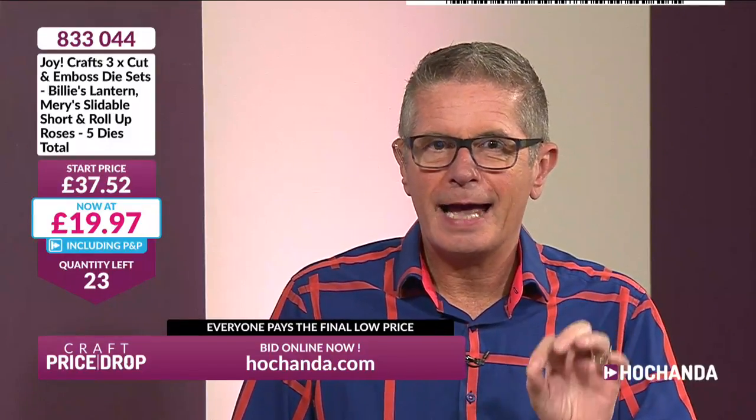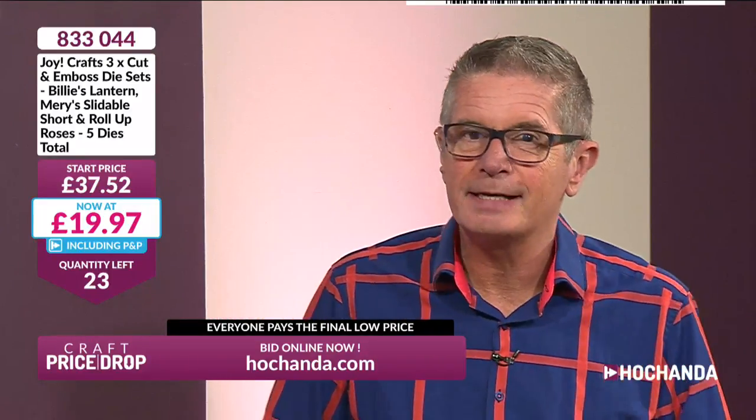I don't know how much lower it's going to go — I never know these things. £22.06 it was, and now we're less than £20 for all three Joy dies. There is a bit of delayed dispatch — 10 days. These come from the Netherlands, so it'll be dispatched on the 9th of October. Extended delivery, we call it — it's not long to wait. We can't find a battery operated tea light but I'm pretty sure they'll go in there anyway. 23 left at £19.97.